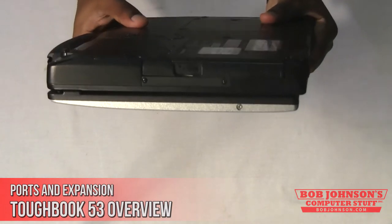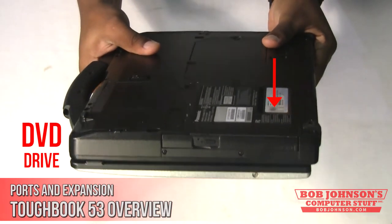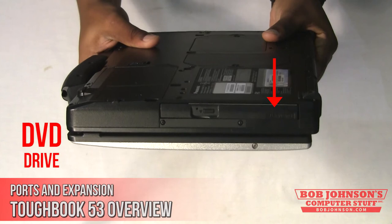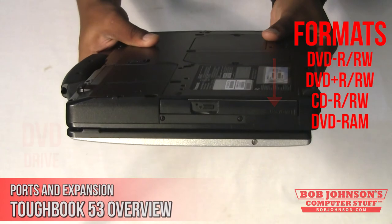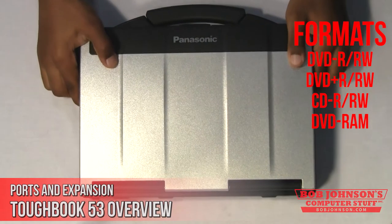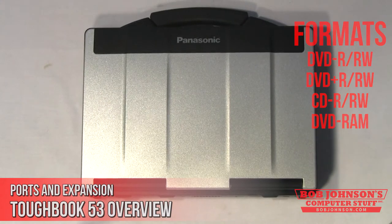The Toughbook 53 also has a DVD multi-drive. Not only will this allow you to watch DVDs, but you can also read and write the following formats: DVD-R, DVD-RW, DVD+R, DVD+RW, CD-R, and DVD-RAM.